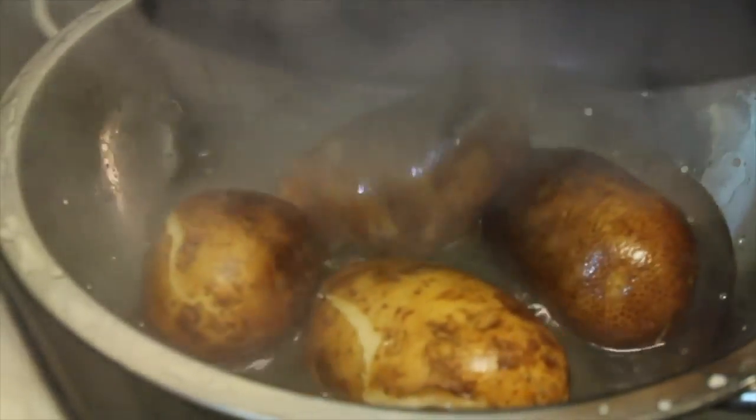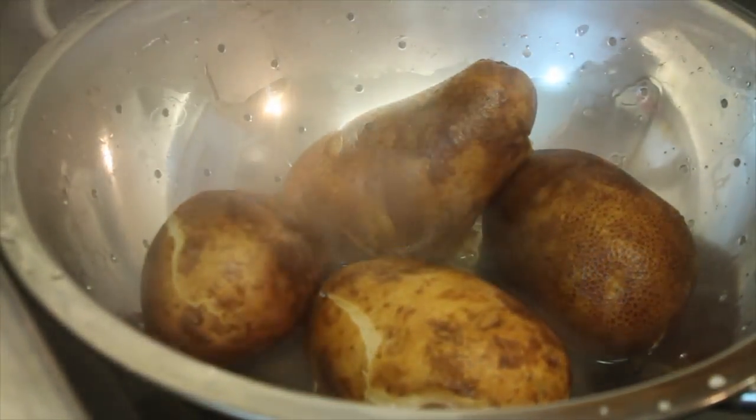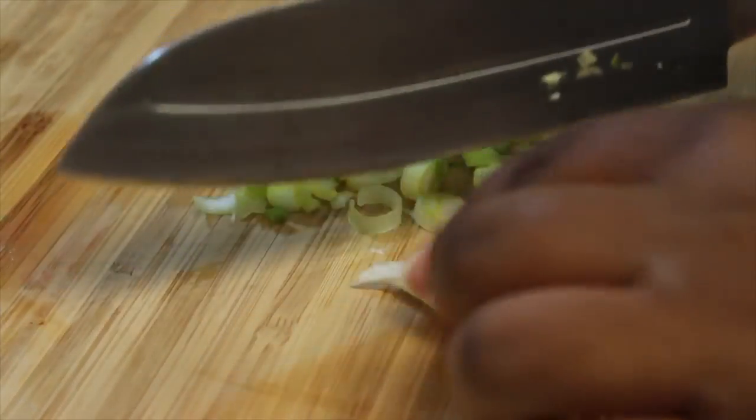Once my potatoes are done, I'm going to drain the water and let these sit until they're cool enough for me to handle, because I will peel those using my hands. And while the potatoes are cooling down, I'm going to chop up some onion.